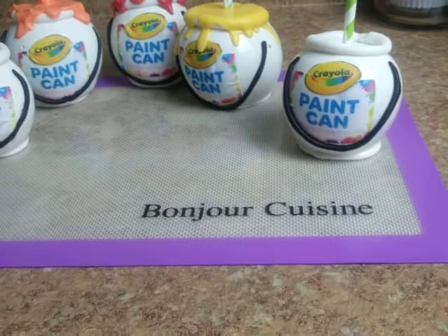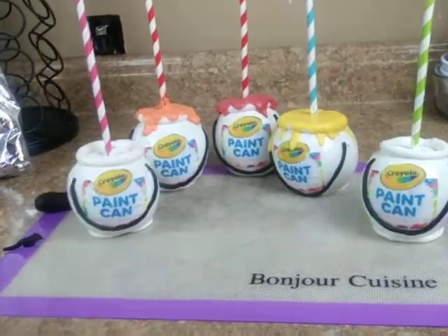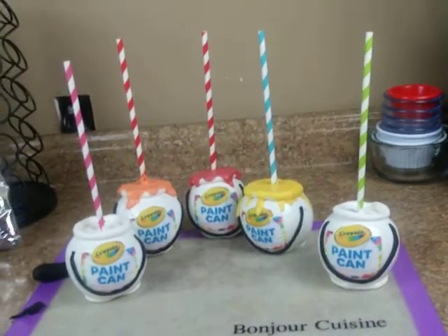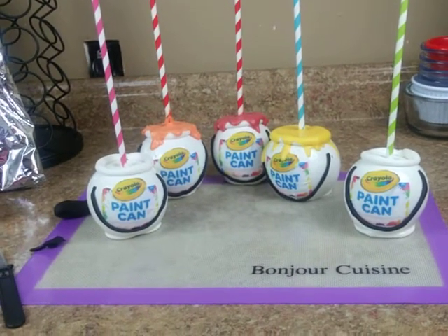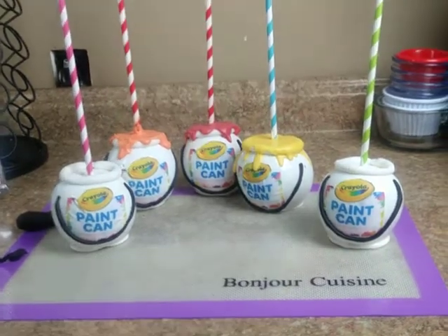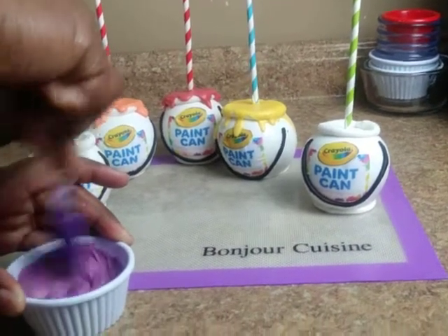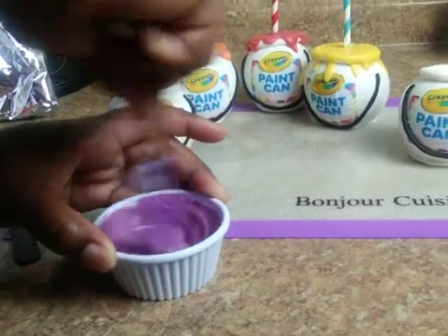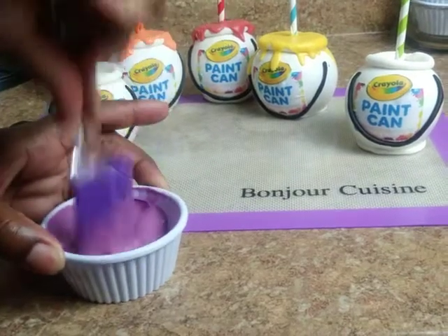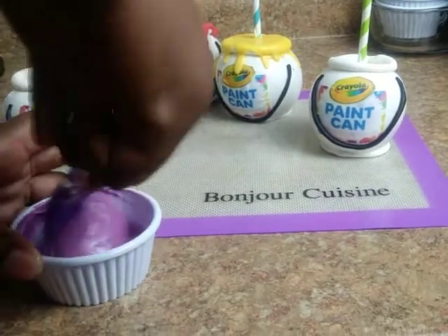Let's check on our chocolate — we're going to melt it another 30 seconds because it didn't fully melt. When reheating chocolate, make sure you watch it and do it in 30-second intervals. I don't want it too runny. For the paint can effect, I want the chocolate to just run over just a little bit, as if you're opening a paint can — like the paint is running over.